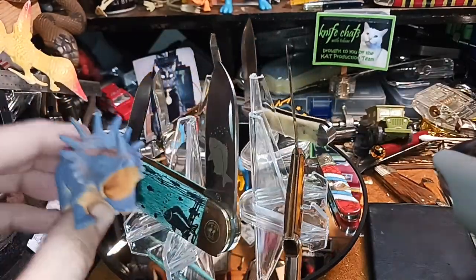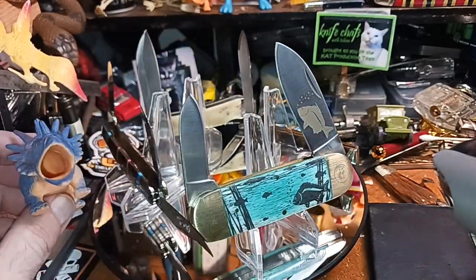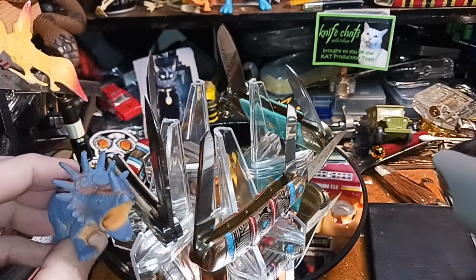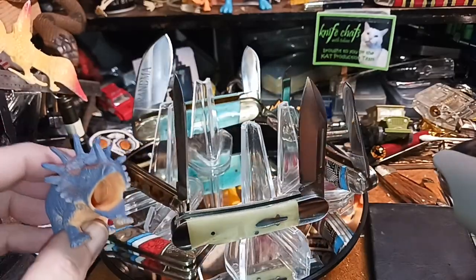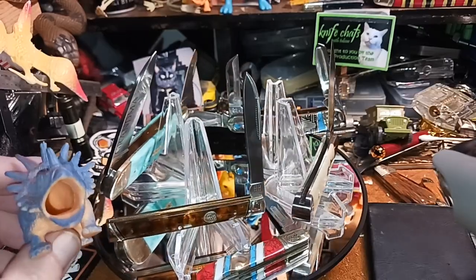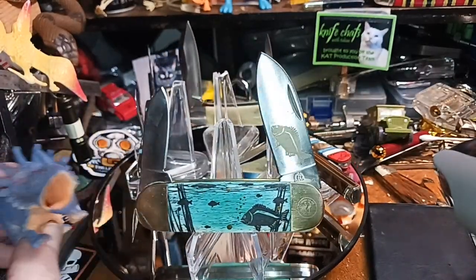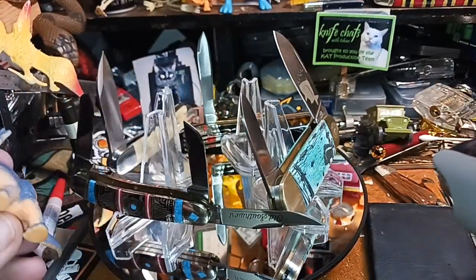Now the problem we had with the last fun knife Friday starter pack was some people complained that some of the knives were a little bit small. Well, you know we showed you what they were and you ordered them — so that's like ordering a chocolate ice cream cone and then saying you wanted vanilla after you ate it. You get what you ordered.